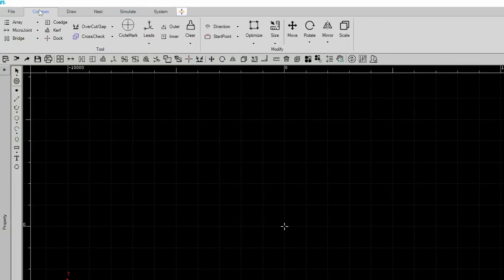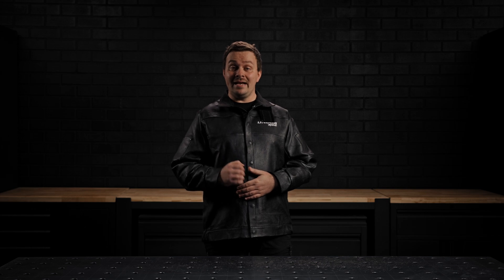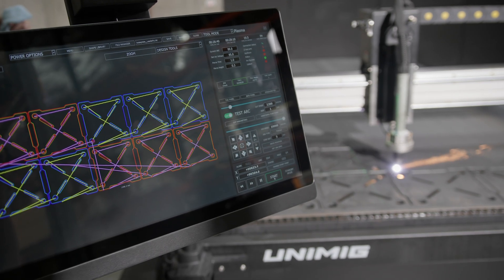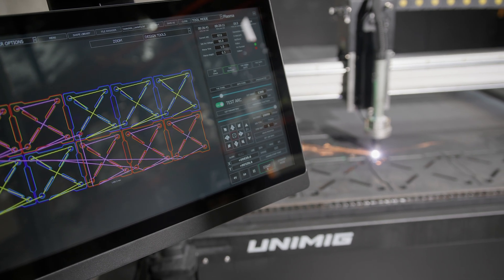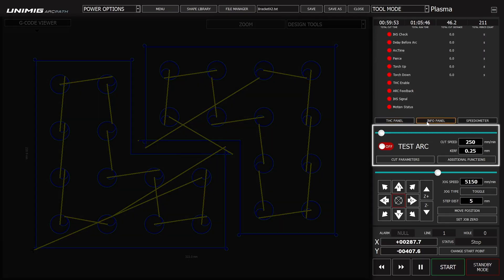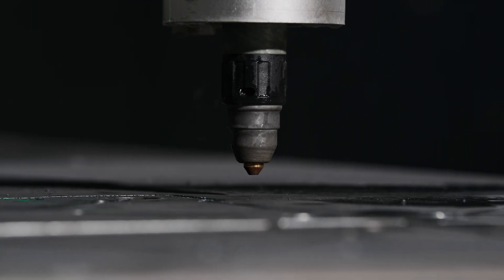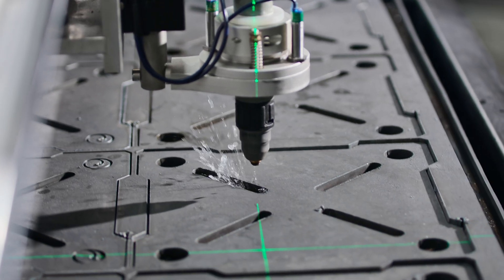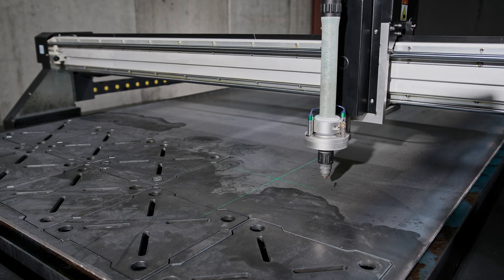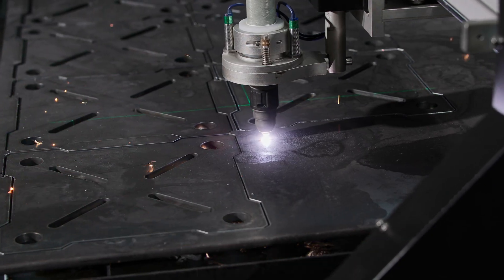We've also included CAM nesting software that accepts DXF files on the computer. Our ArcPath software makes it easy to edit and cut anything you want — a full colour-coded view of the design is always on display so you can see any changes made. The monitor panel, cut panel, jog panel and cut status panels let you make quick adjustments to your torch height, cutting speed, jog speed and torch position. You can also run dry test cuts with the press of a button, ensuring your cut is error-free without wasting any material.